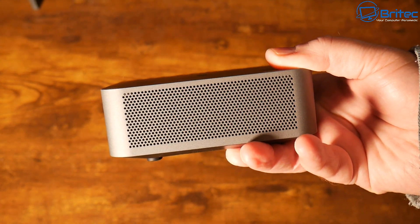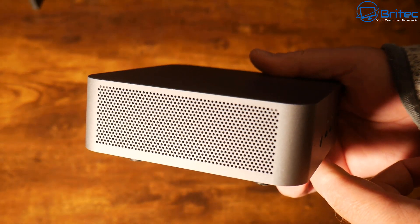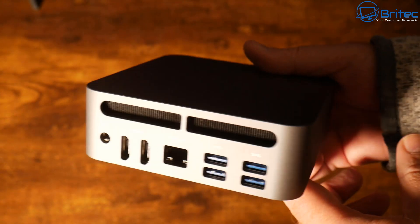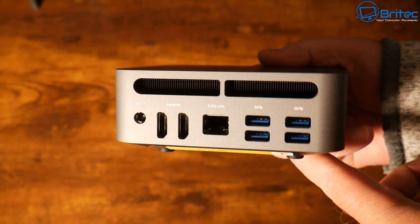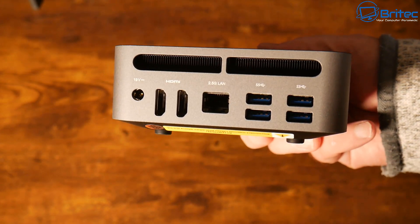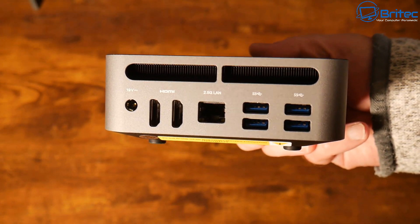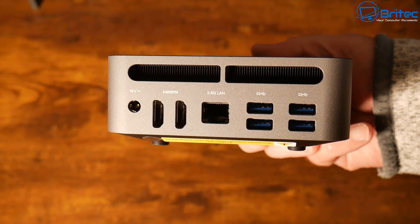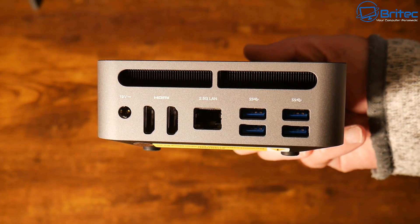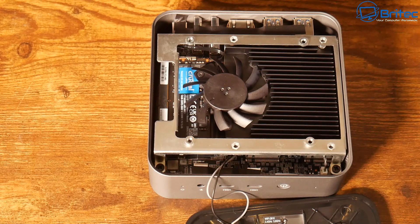On both sides we have ventilation. Moving to the back, there's an exhaust fan at the top, four USB 3.2 Gen 2 ports, an RJ45 2.5 gigabit ethernet port, and two HDMI 2.1 ports allowing two additional monitors. There's also the 19-volt power input.